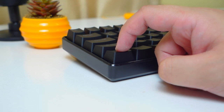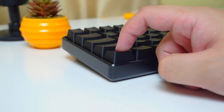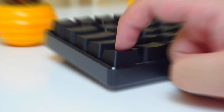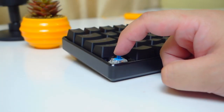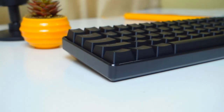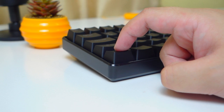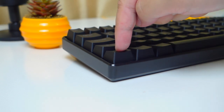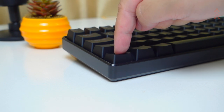Now let's turn our focus on the switches on the Geek GK64. It uses a standard Gateron switch and what we have here is the blue version, which is clicky and tactile. As with any other Gateron switch, this one is very smooth and satisfying to type with. The Gateron Blue switch requires the same 55 grams of actuation force as the original Cherry MX Blue.